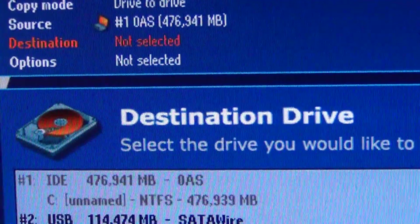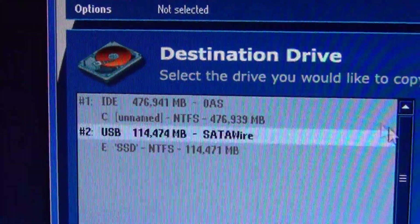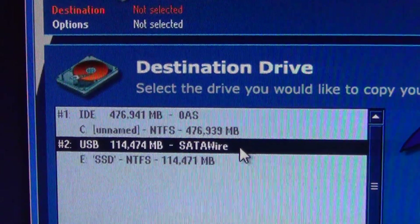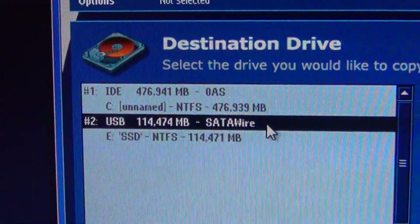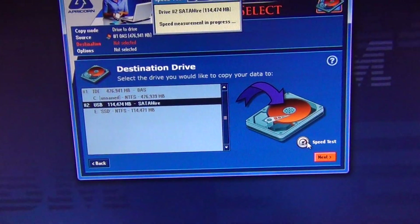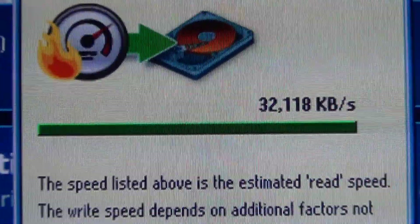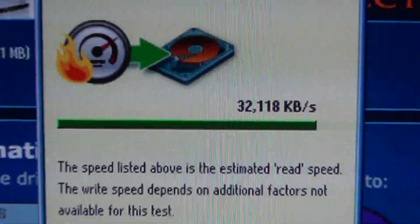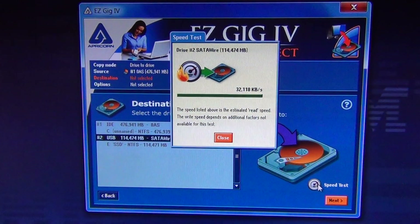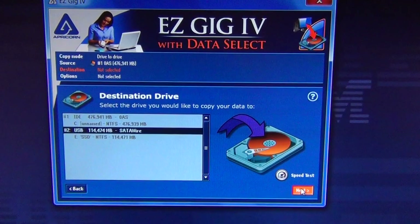Now it wants me to pick a destination drive. Definitely pick the drive at the end of the USB cable — in my case, my 120 gigabyte solid state drive. Go ahead and click Speed Test or Next. I can see on the USB cable it writes at about a third of the read speed of my existing SATA connection on my existing hard disk drive. I've selected my target destination drive and I'm clicking Next.